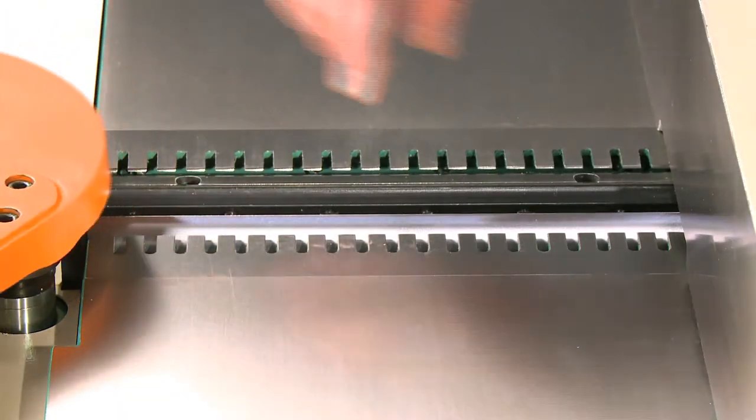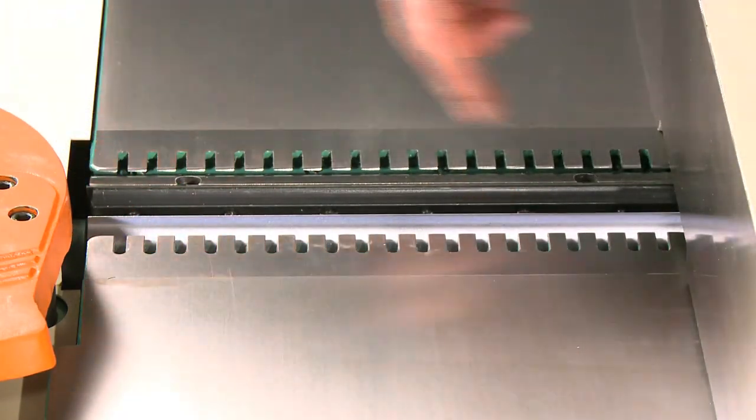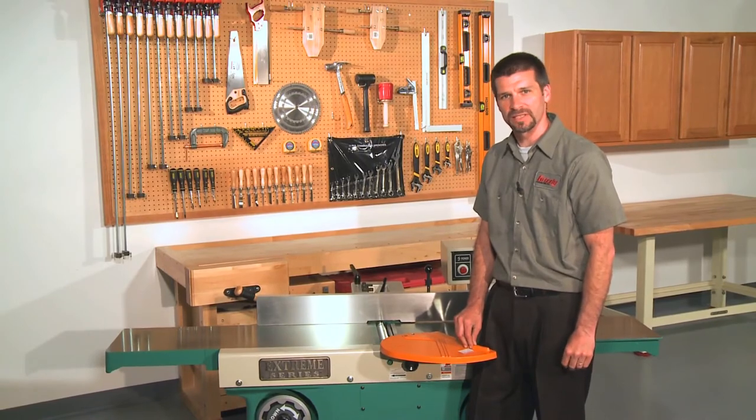The G9860 has a large 4-knife cutter head, 4 inches in diameter by 12 inches long. This produces nearly 23,000 cuts per minute and features a maximum depth of cut of 5/16 of an inch.